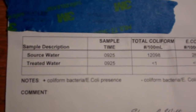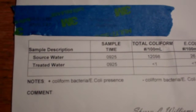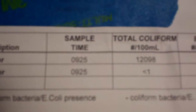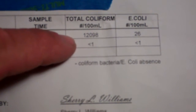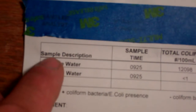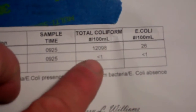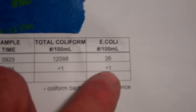They did two tests for me: one on my source water from a lake, and one on the water after it was filtered. The source water showed 12,098 total bacteria colonies and 26 E. coli colonies.